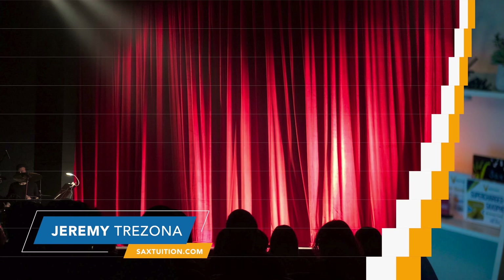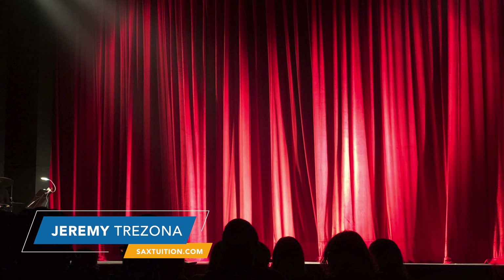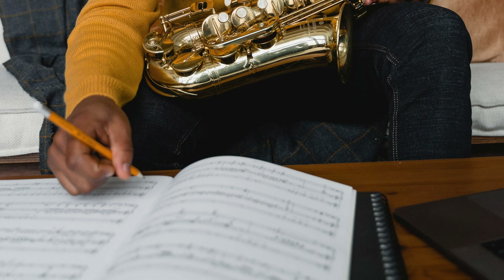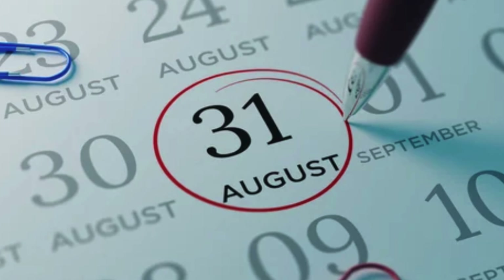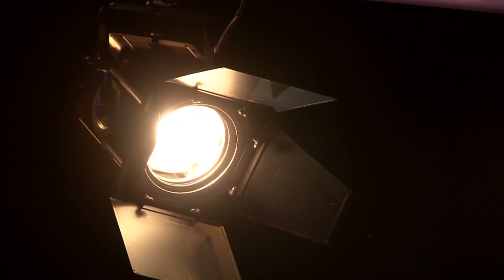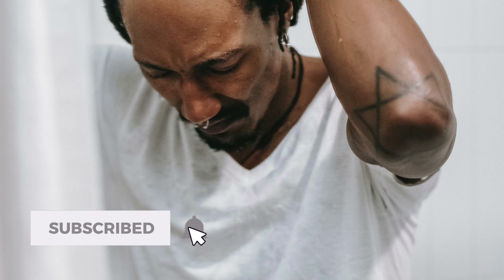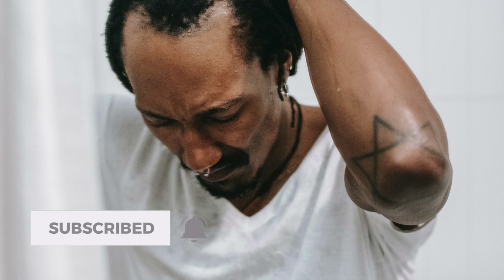Let's say you've got a performance on saxophone coming up. You've been practicing what you're going to play for weeks. It's a song that you know back to front and perhaps you can even play it by memory. Finally the day arrives for you to take the stage, and just as you're walking up to the spotlight, you get hit with a sudden burst of nerves. The blood drains from your face, your chest gets tight, and your palms get sweaty.